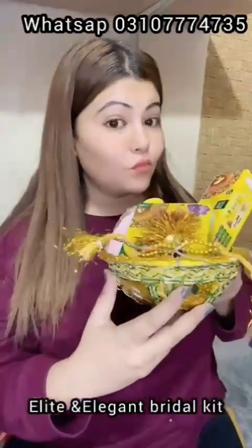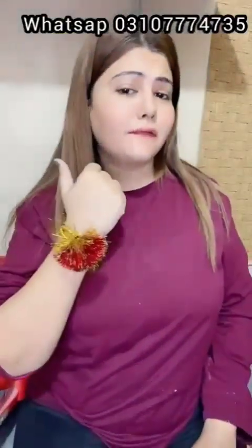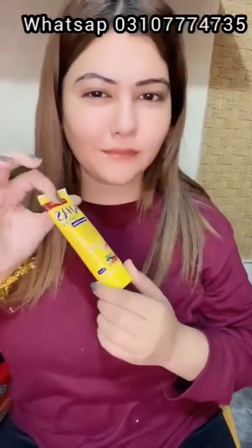Here is the Elite & Elegant Bridal Kit. First of all, there is a bracelet — very cute. Number 1 is the Space Face Wash. Number 2 is the Night Beauty Cream. Here is the gold Upten — it gives a very beautiful result. And here is the Gold Serum — very cute.